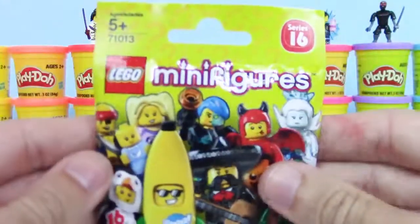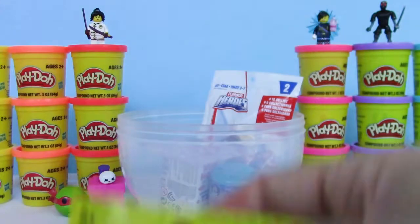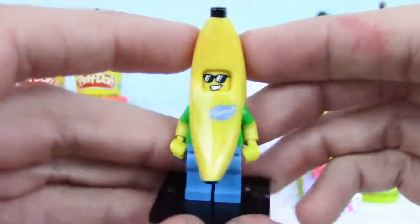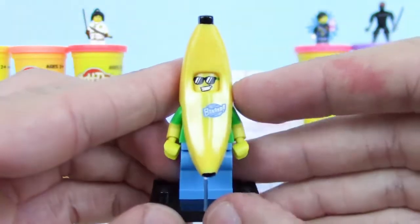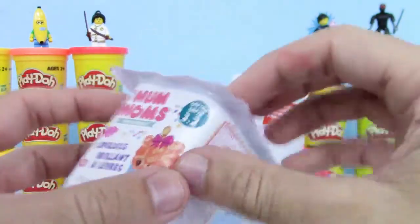Now let's check out this Series 16 LEGO Minifigures Blind Bag. I kind of hoped for the penguin or the banana on the front — those look cool. We have a checklist with the complete series. There's a lot of cool ones — which one's your favorite, guys? Let me know. No way, guys — I think we got the banana! Yeah, we got the banana suit guy. He looks awesome, he's wearing sunglasses too. I love all the costume ones in all the series — they had a hot dog one in the past, that one's got to be my favorite, but I love this banana one.